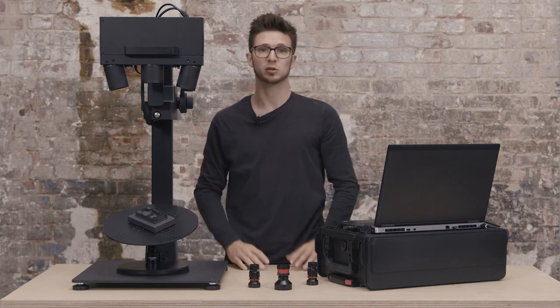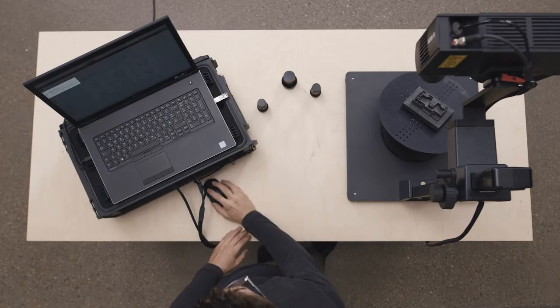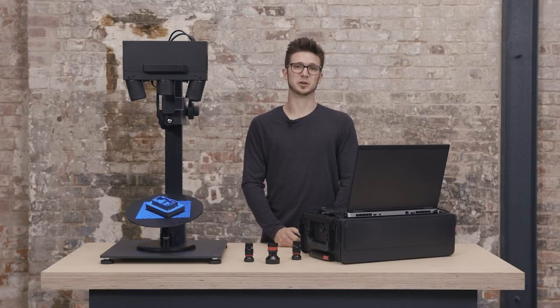Now I can remount the protective caps. When everything is mounted, it's time to boot the sensor again. When the light is blue, the sensor is booted and we're ready to go.